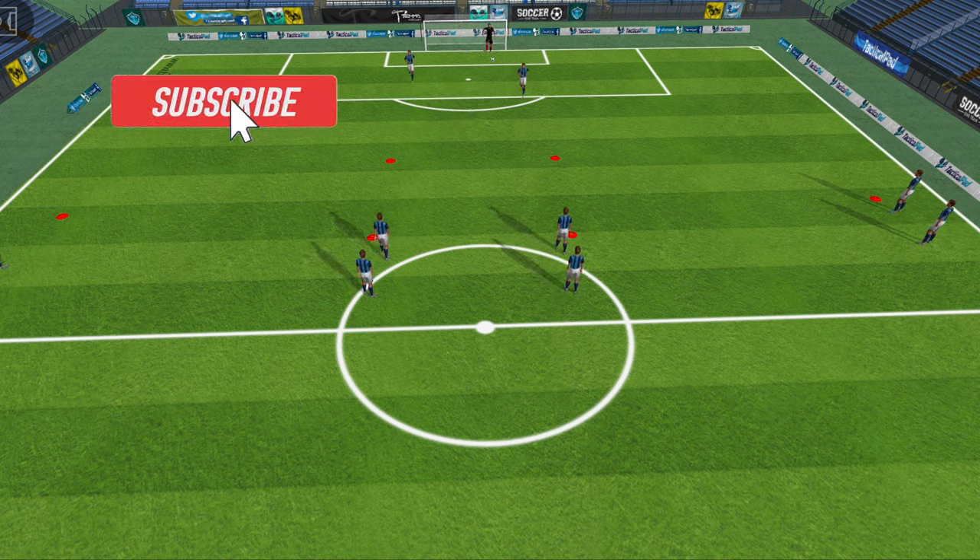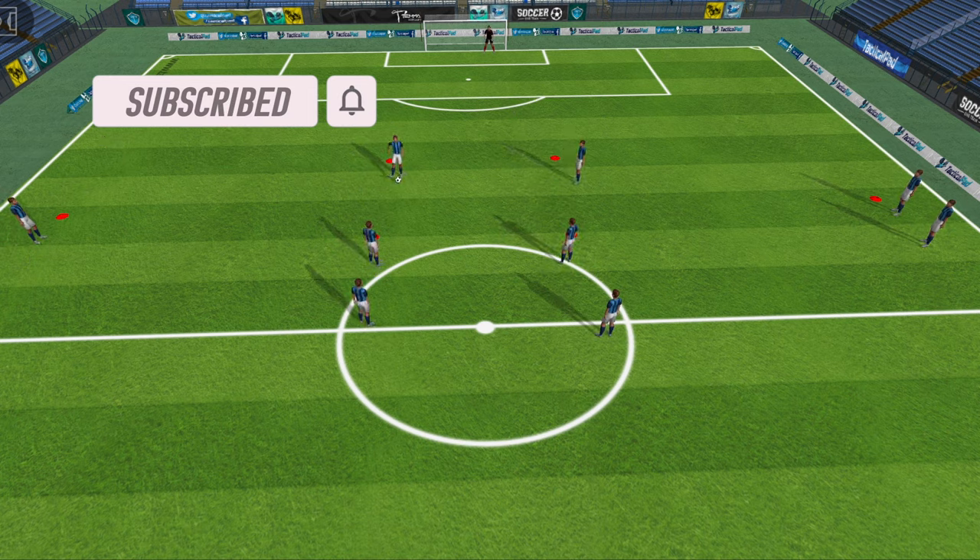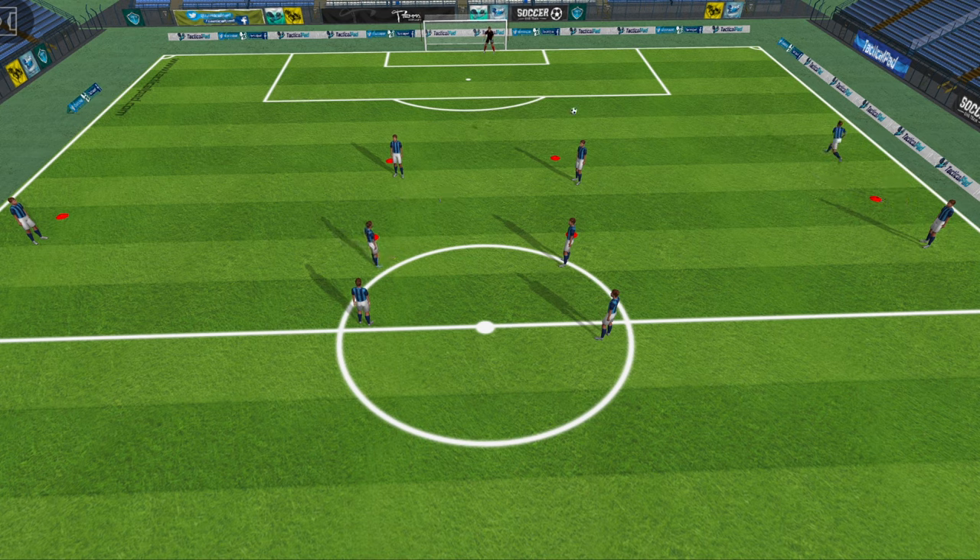Rotate the players in this drill so the centre mids who laid it off will then go and be the strikers, and the wingers will rotate too. Make sure you switch sides — if one player has played to the left side, the next time around play it out to the right side.